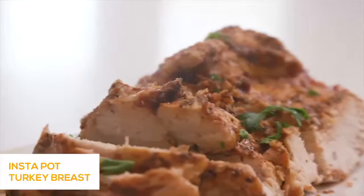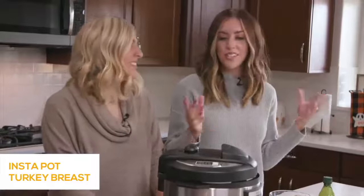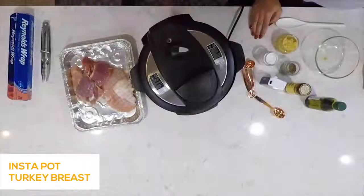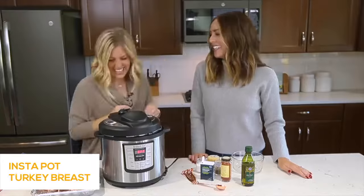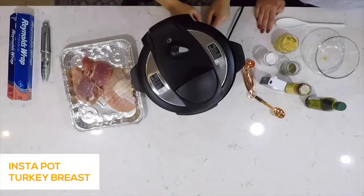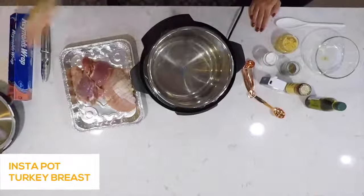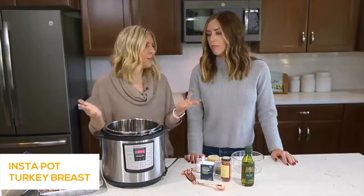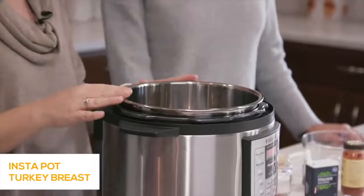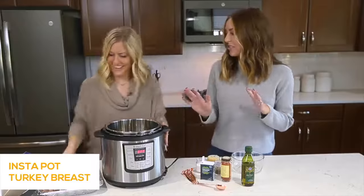Today we're going to make Instant Pot Turkey Breast. Growing up we always had turkey for Thanksgiving, and it's such a huge undertaking. This is the perfect recipe to feed a smaller crowd — not making a massive turkey with tons of leftovers. I love cooking turkey in the Instant Pot because it makes it nice and juicy and tender. Sometimes you cook it in the oven and it gets dried out. We're going to show you how to make a nice tender Instant Pot turkey breast.